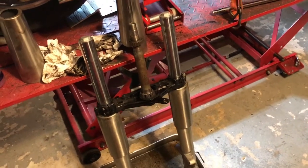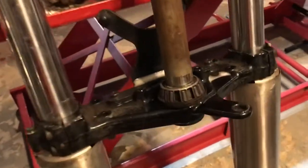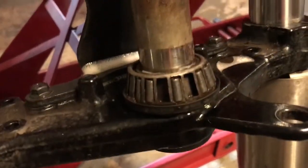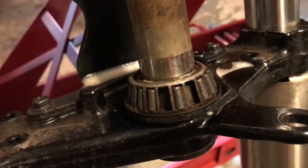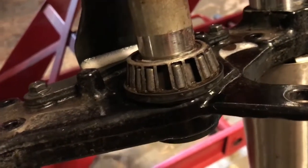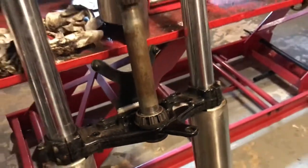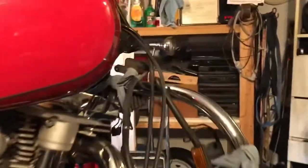2000 Yamaha Roadstar front end update. The lower neck bearing is shot — what I thought was good, just dirty, turned out to be a couple clumps of dirt and grease packed in there, making it look like they had all the rollers. So we'll get new bearings and change it out. We'll also have to do the races in the front end. A lot of fun — this is not a hard project.